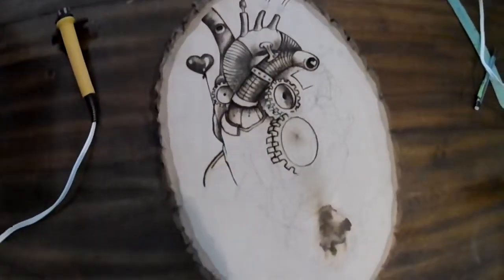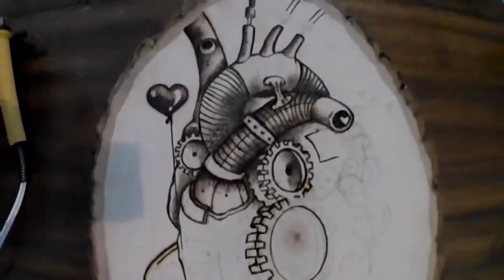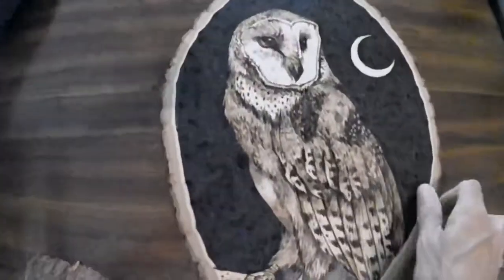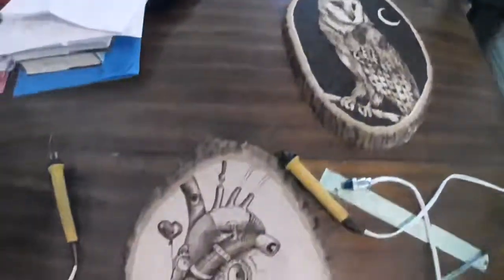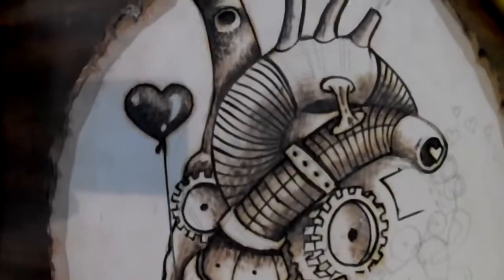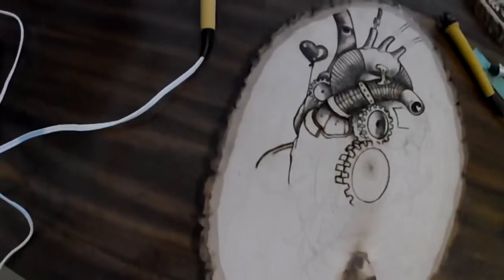Good morning. Welcome to Inside the Studio with Kenny McGuire. This is a wood-burning class that we're going to have this morning. I just finished this one — it's a barn owl on this beautiful piece of basswood. And now I'm working on a mechanical heart; it's a steampunk piece. And you're going to come with me and learn how.